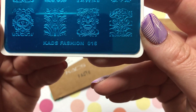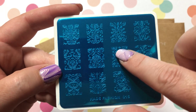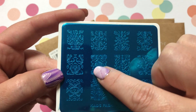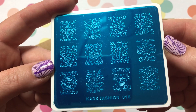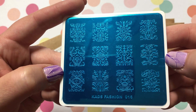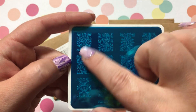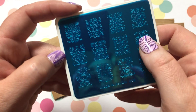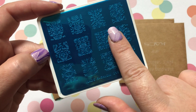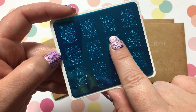KADS Fashion Number 16 — as you can see it's kind of like wallpaper designs, which look really awesome on the nail. I also have a set of nails on my Instagram that are similar to these kinds of designs. They're a decent size — you can see my nail would definitely fit in there, but you wouldn't be able to have much longer nails than what I have now.